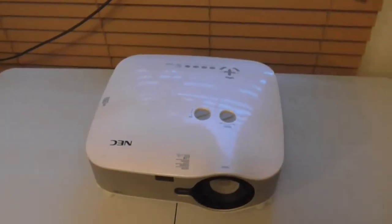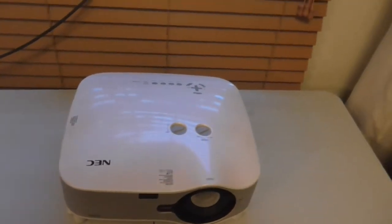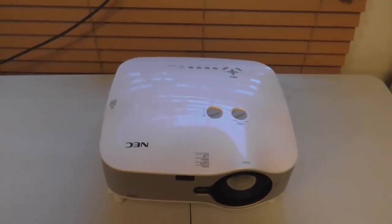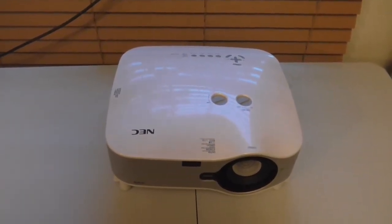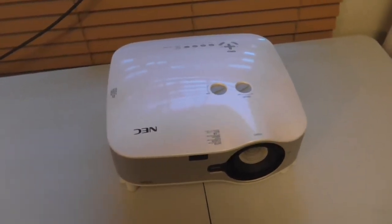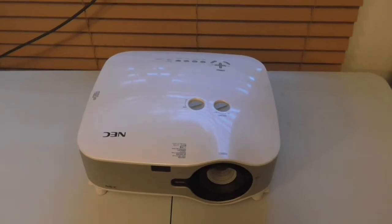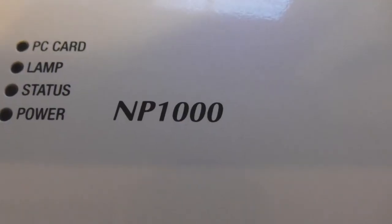I got this free NEC projector. This looks like a good quality one too. I don't know how it's been used but I managed to get this for free. This is the NEC NP-1000.